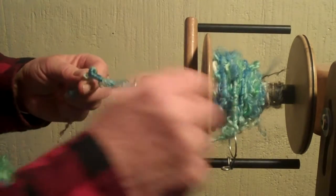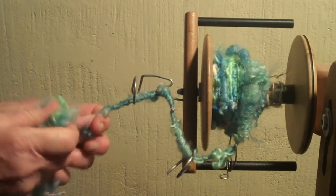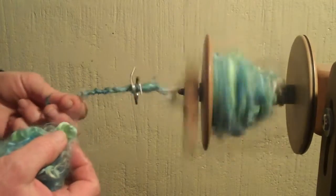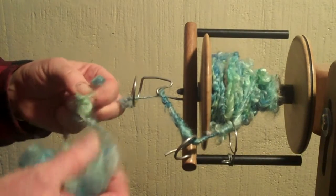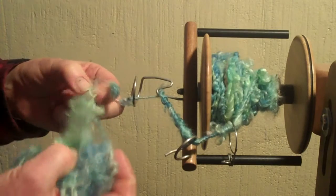And that's why it's called core spinning — it's really as simple as that. It may take you a little bit of time just to get the feel, and it's like anything else. Don't give up. It's really simple. You can do it very easily. I know you can. And you'll love to do it with locks because locks are so much fun to work with, and there are so many wonderful fibers out there.